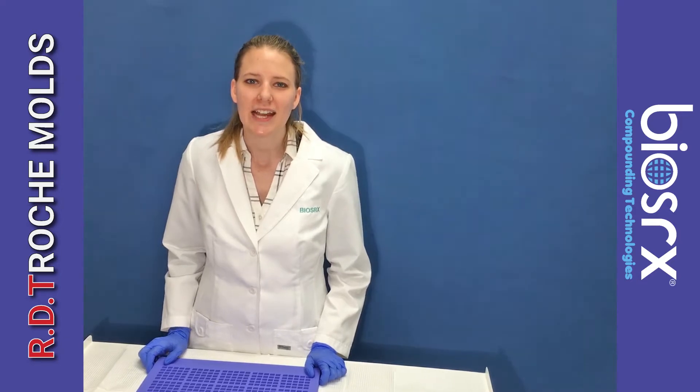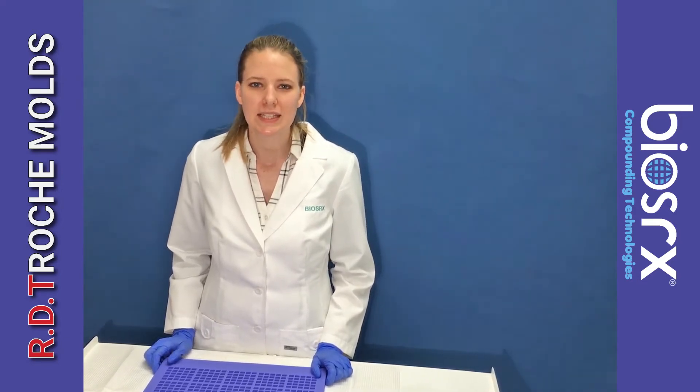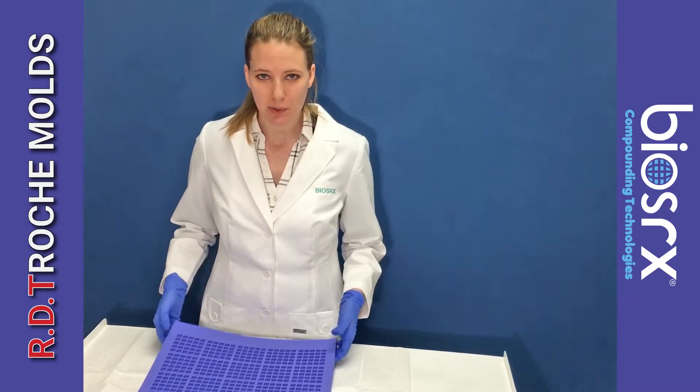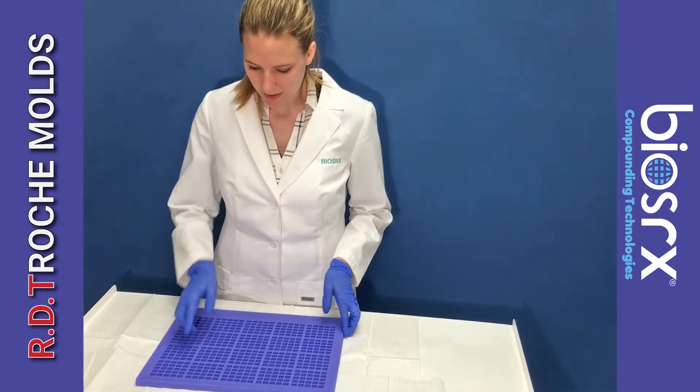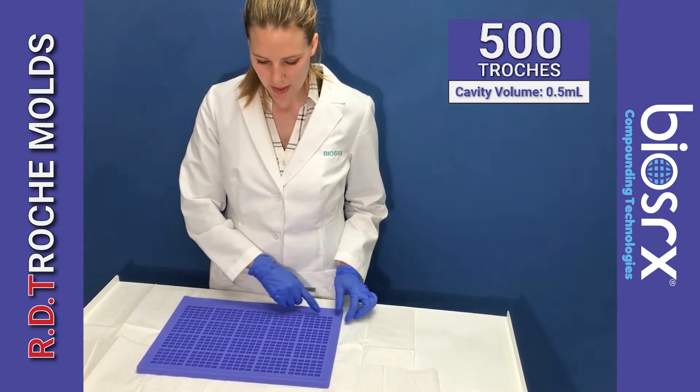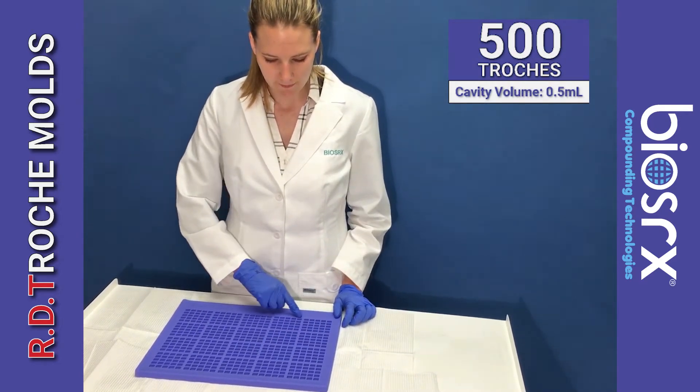Hello, this is Jennifer and I'm happy to introduce the latest mold from BIOS-RX. This is an RD trochee mold and as you can see here, this can make 500 trochees — each cavity is a half ml.